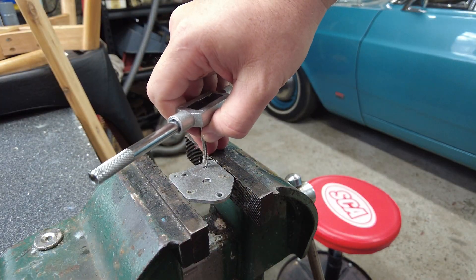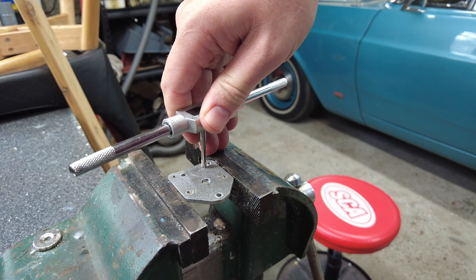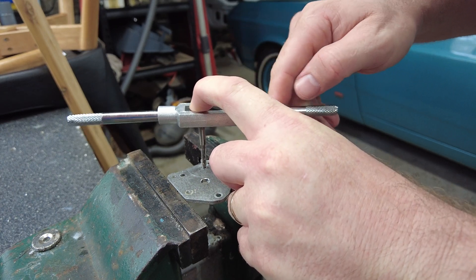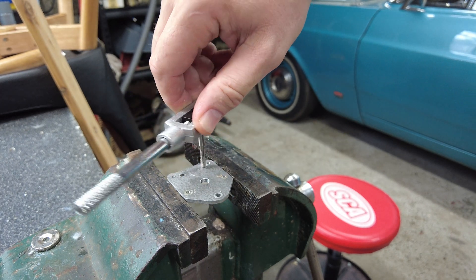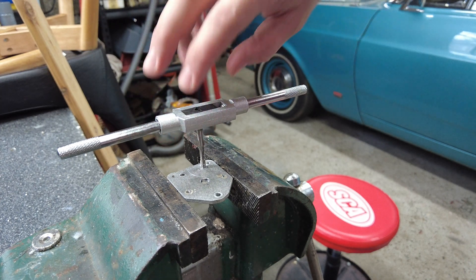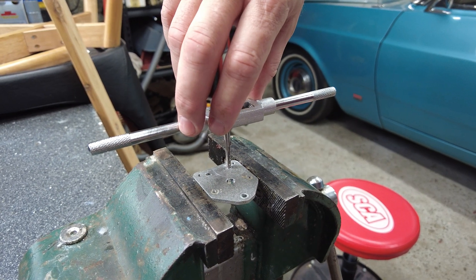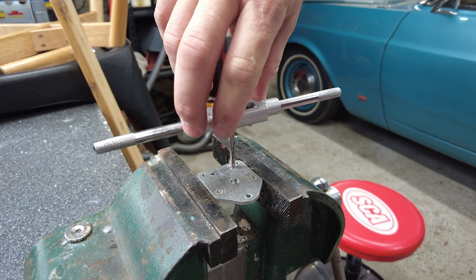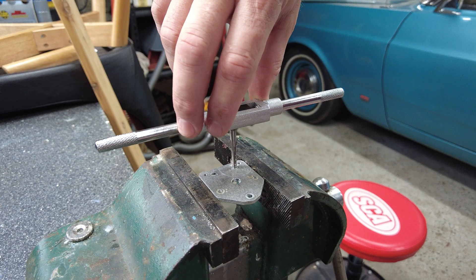Now it's really important when you start cutting a thread that you do it with the tap perpendicular to the work. If you start cutting a crooked thread you will end up either needing to redo your work, or you'll end up trying to cut a crooked hole through the work — this will increase your workload dramatically as the tap starts to go off center to the actual hole, trying to remove more and more material, and it's quite easy to break a tap.